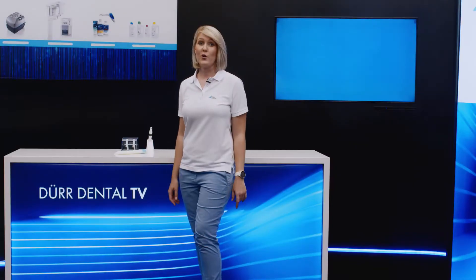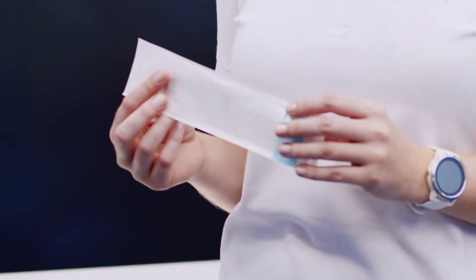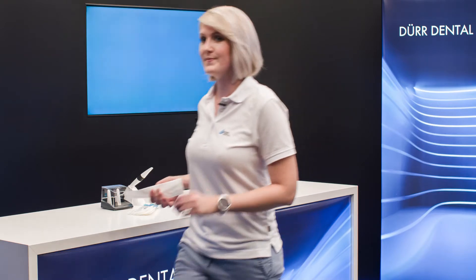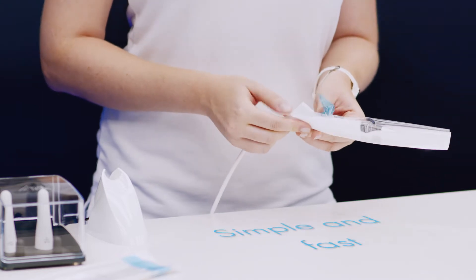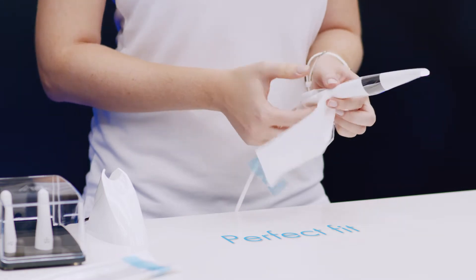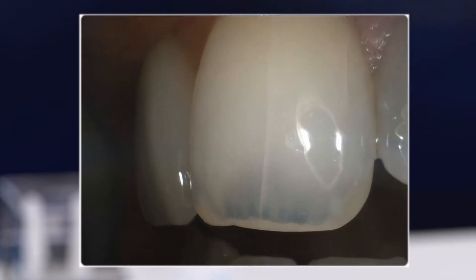Right now hygiene is more important than ever before. The Vistacam iX-HD Smart comes with hygienic protective covers that fit perfectly and protect against cross-contamination. These hygienic protective covers do not affect image quality.